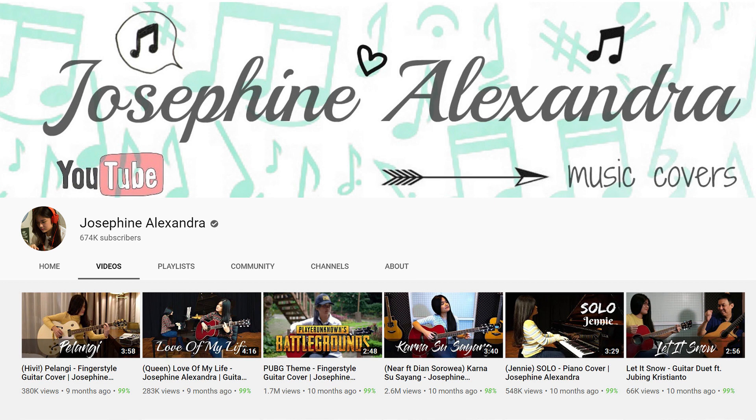She's so good! She's got some really interesting arrangements — she has one for PUBG, which is a video game, and others from Queen, some Indonesian songs, and Frank Sinatra. Go check out her channel, Josephine Alexandra. She must be a gamer if she's doing video game music. I was waiting for her to do some tapping, but she doesn't do as much of that.